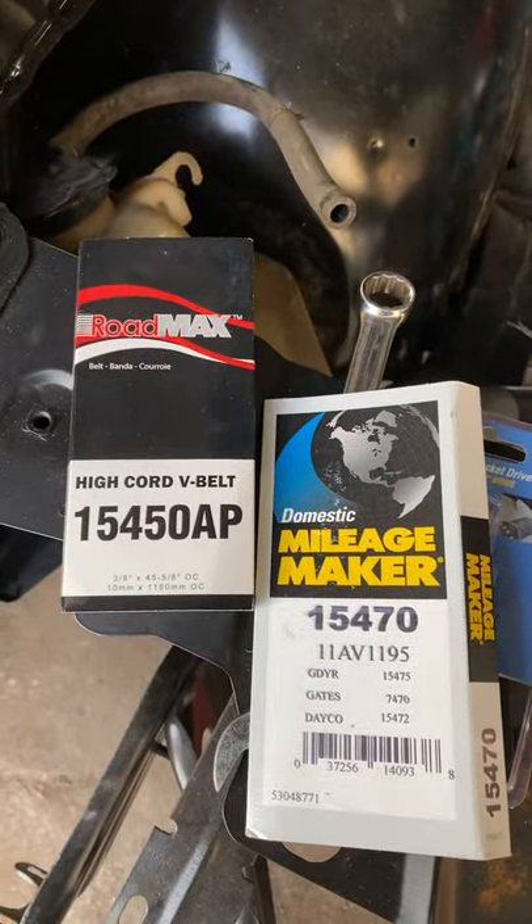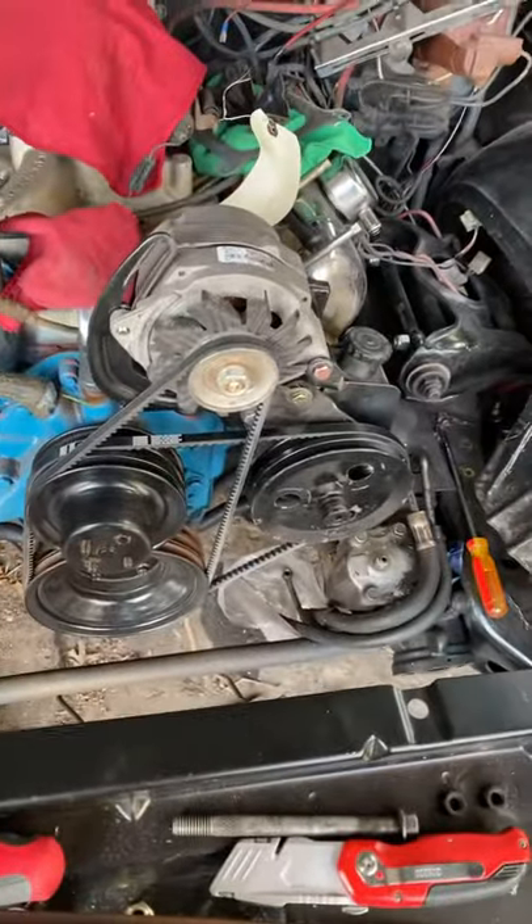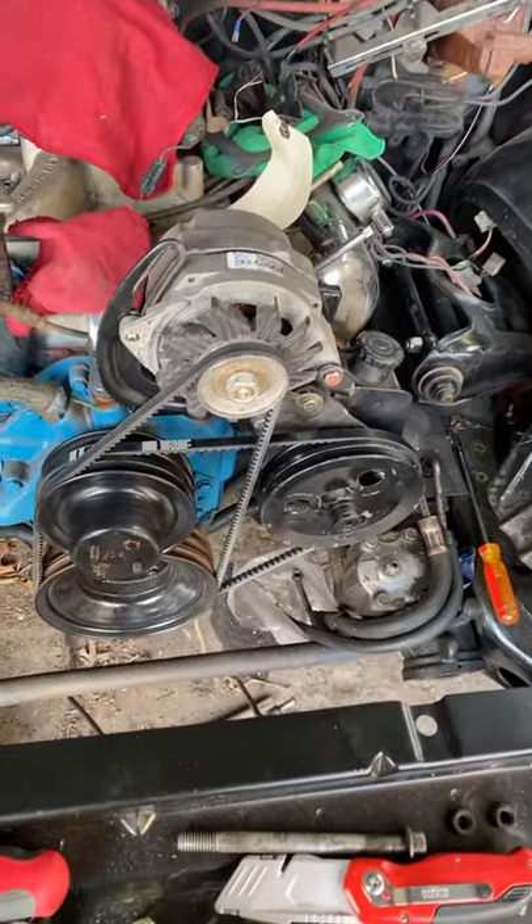The belts I use are 15-470 and 15-450 AP — that's for both of those belts. I did have to move the crankshaft in order to get those in, so just get them started and then move the crankshaft and they should slide right in.